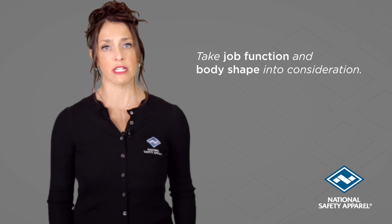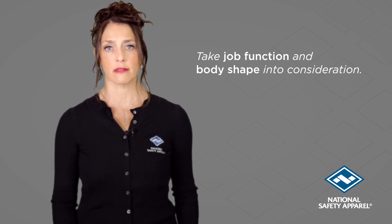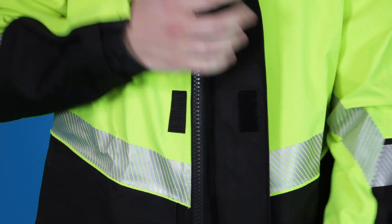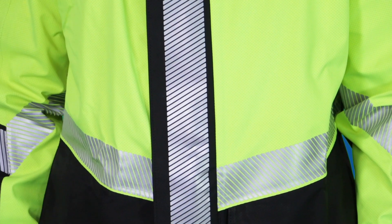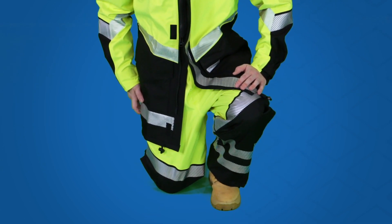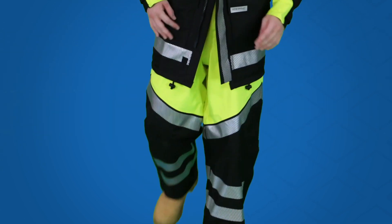Take job function and body shape into consideration. Both the bomber and storm jacket zippers have large zipper pulls and teeth for ease of use with gloved hands. On the longer storm jacket, the zipper has a special two-way function that allows for ease in the hip area.